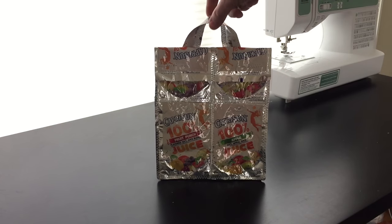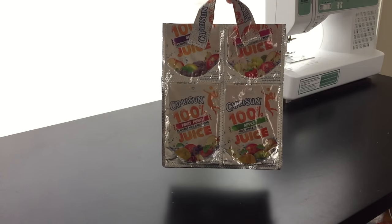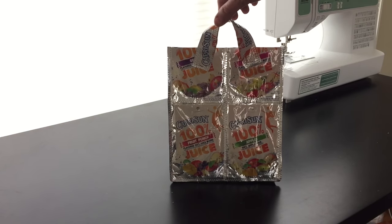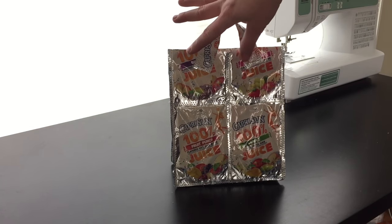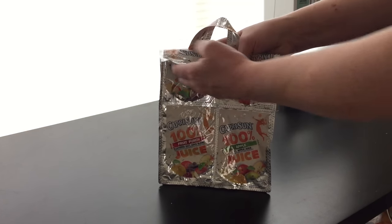Hey everybody! Today I'm going to teach you how to make some really super cute Capri Sun lunch bags. Kids love them. If your kids get invited to a birthday party, these are like the perfect gift to give. Anytime my daughter takes her lunch bag to school, the kids all go nuts and they all want one.